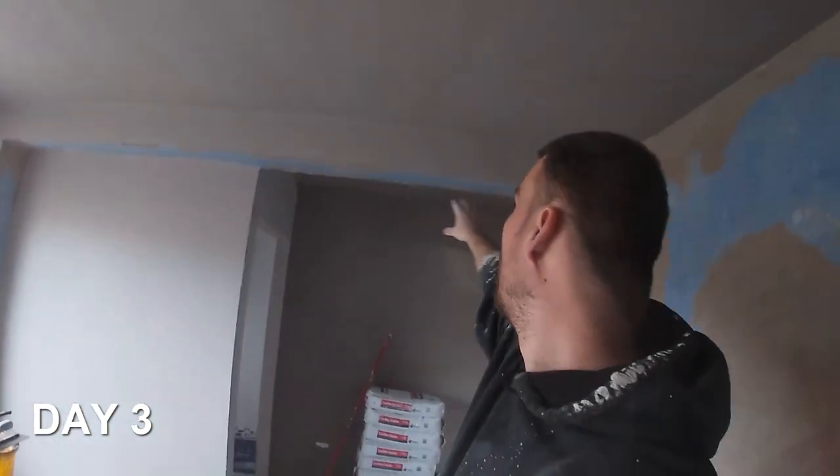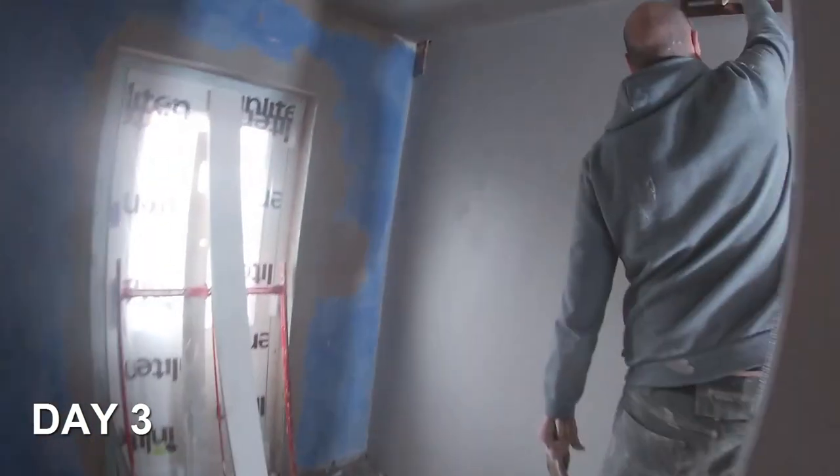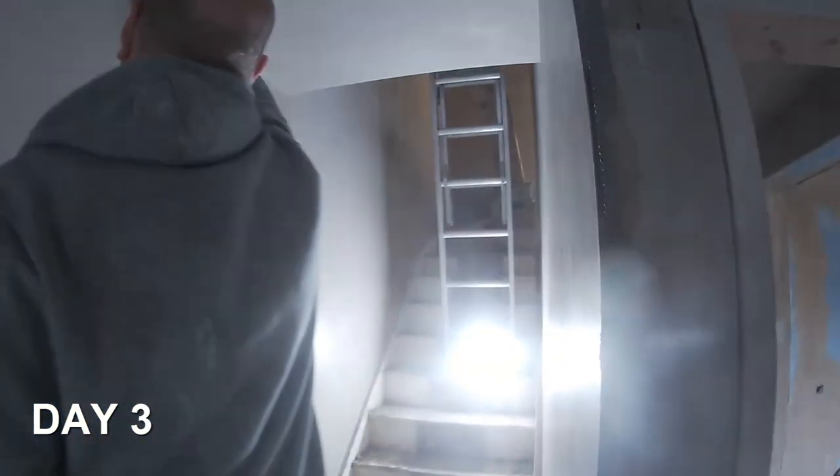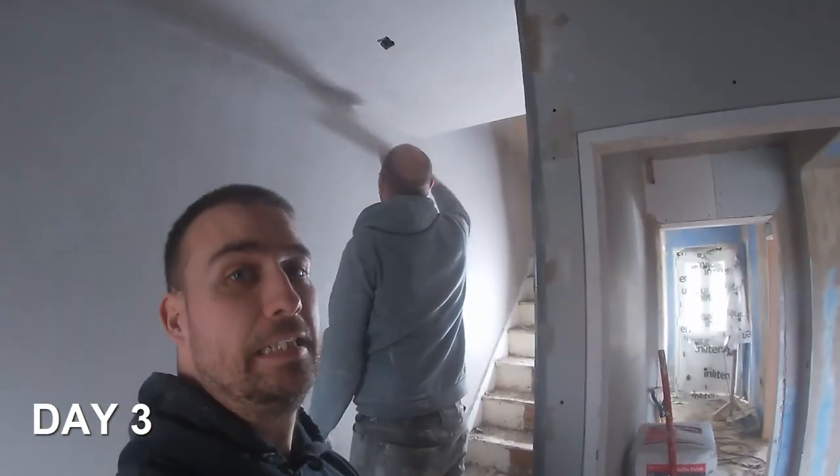We're just waiting on this hit of skim to go. Get this ox whale on here as well, and a massive hit right here. As you can see, the whole land of mall is on, and both sides. So fingers crossed for tomorrow - get it all finished.